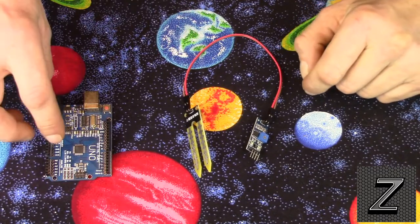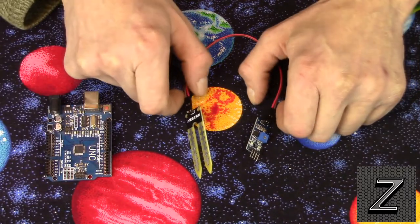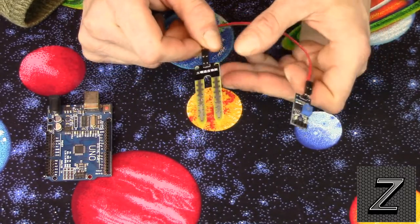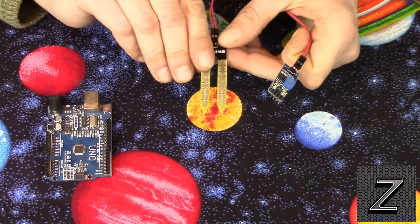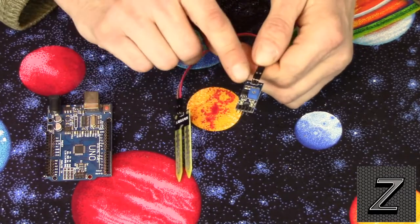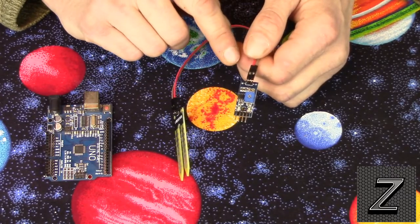We'll take a look at the sensor here and then I'll show you how we hook it up. The moisture sensor comes in two parts. There's this little piece that has the points on it that actually goes into your soil — that's the YL69. Then there's this little circuit board that comes with it — that's the YL38.